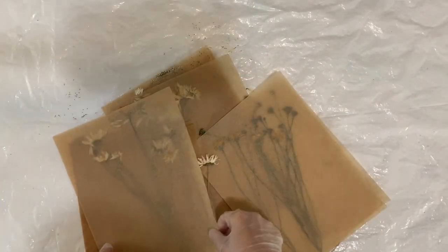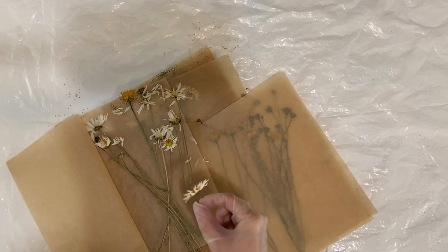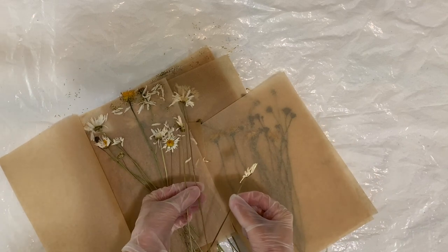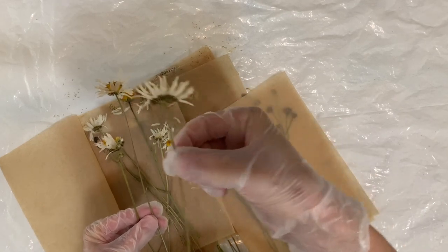Here's what the dried flowers look like after they've been completely dried — they are flat, which is going to help give a really good sun print onto the fabric. The fact that they're flat will make a really big difference.